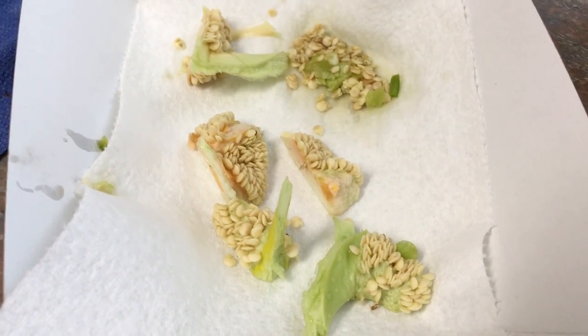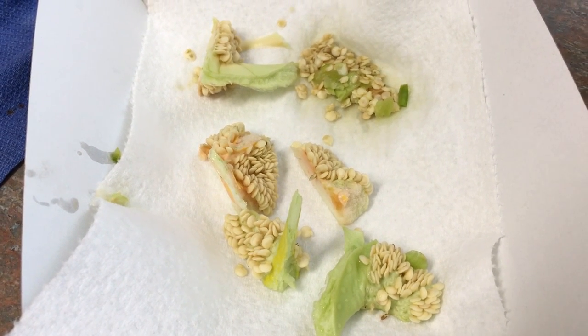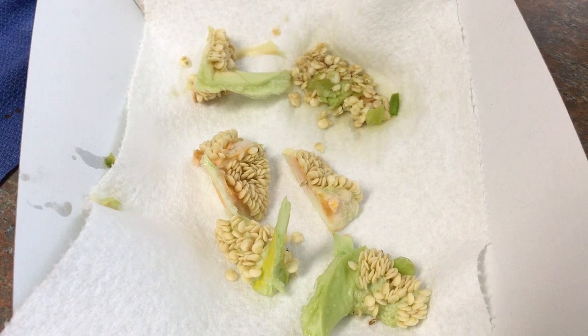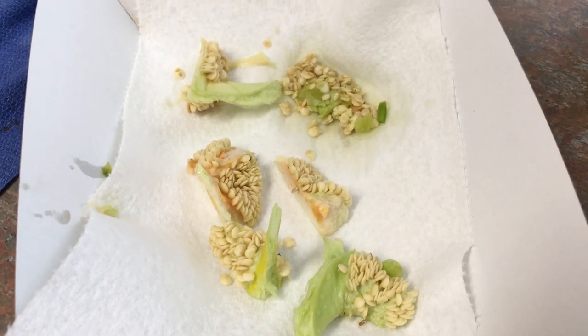Since my seeds are so small, I'm going to leave them to dry out on the membrane. I'll let them sit out a couple of days, then get them into some freezer bags or little seed saver bags. They'll be dried out and ready for next year.